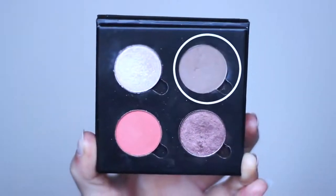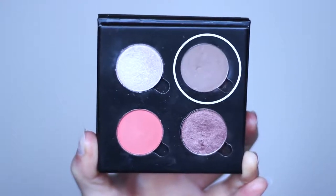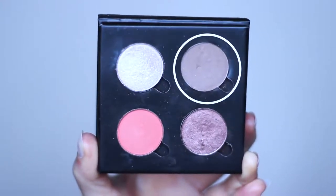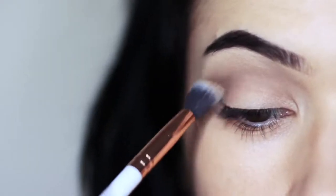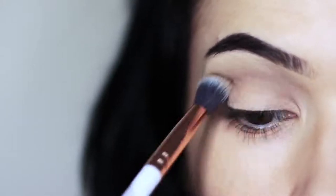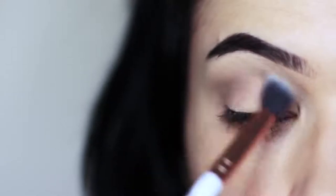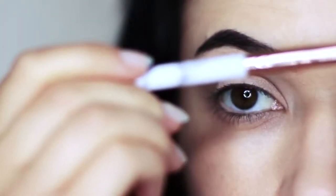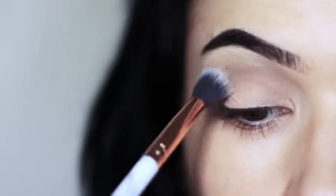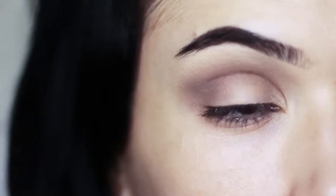We're going to start off with our mid-tone using our blending brush. You always want to use your blending brush for your mid-tone to create that really soft effect. A lot of people refer to this as a transition shade — I call it mid-tone because it's a middle tone. Blend this over and back and slowly build it up because your lid's going to be a little tacky. If you go in with too much eyeshadow to begin with, it's just going to grab hold of certain areas and not blend. Hold your brush in the center of the handle at about eye level and sweep it over and back in the crease. Just make sure that blend upwards towards the brow bone is nice and smooth.